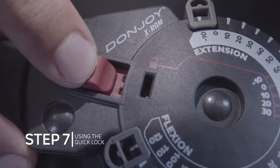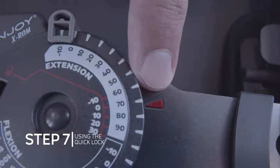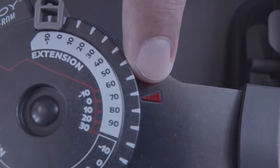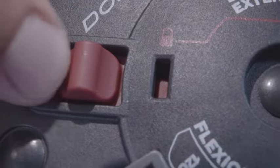The brace can be locked easily by sliding the red quick lock button inward until the lock is engaged. The brace can be locked quickly in negative 10, 0, 10, 20, and 30 degrees of flexion. Make sure both hinges are set to the same angle before locking the brace.